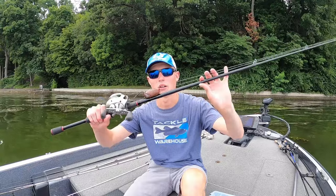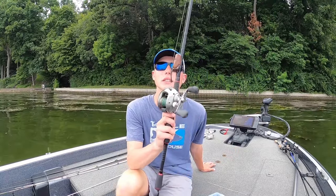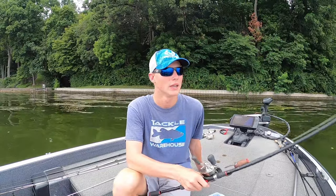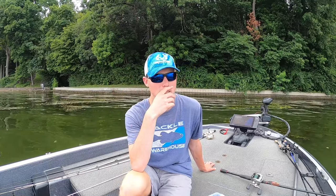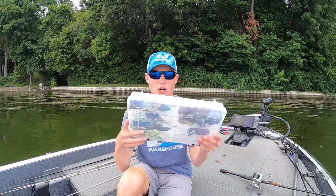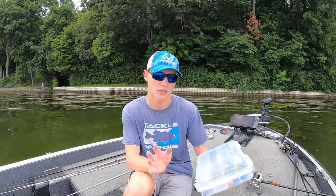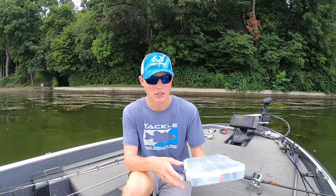Today's video, as you can probably tell by the title, we're going to be talking all about topwater frogs. If you guys know anything about me at all, you know I absolutely love to throw a topwater frog, especially here on Geist Reservoir, which is where we are today. If you hear some weird noises in the background, there's jet skis running all over the place, people are skiing and screaming. So this here is my frog box — it honestly needs restocked, but there's enough in there that I can make this video.